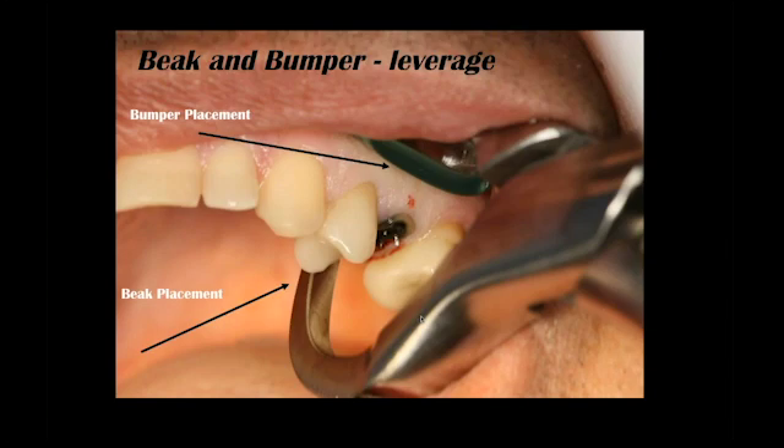The bumper — and you can see in this photo — the upper area of this photo with the green little silicone covering is not the working end of the instrument. It is actually just a center of rotation for this innovative lever to work. It's not holding the facial plate of bone; it's only acting as a center of rotation so that we can create energy on the palatal aspect of this tooth.